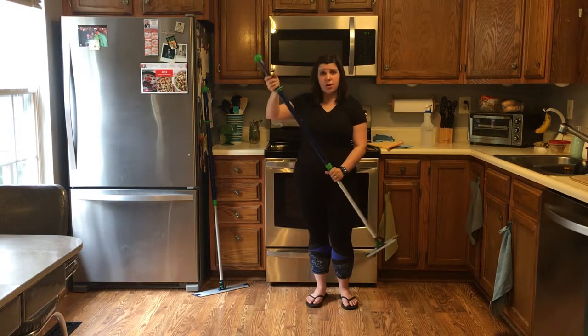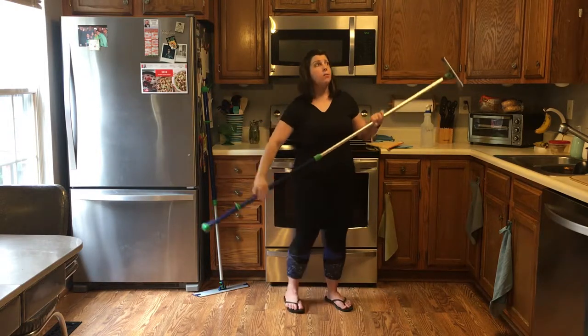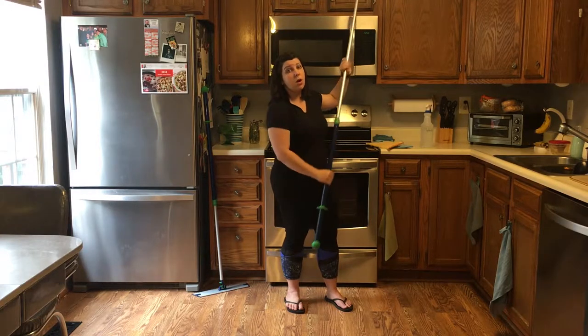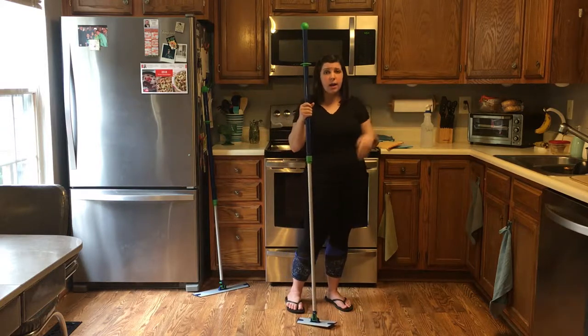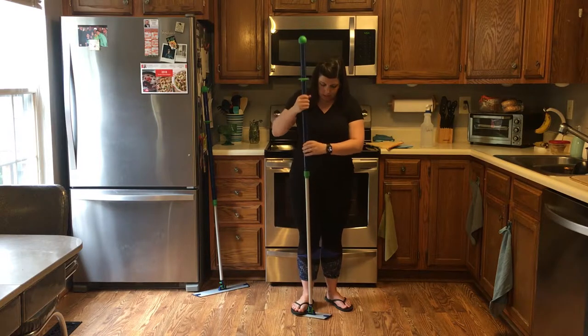You can also take this off of the floor and make it longer to reach way up high and get those hard-to-reach places on your walls. So you'll get rid of all the dust and the cobwebs that might be lingering that we don't really think about on a day-to-day basis.